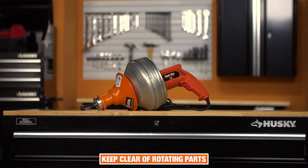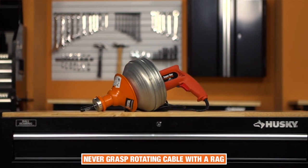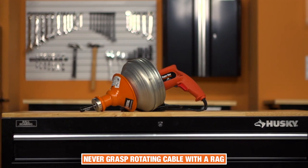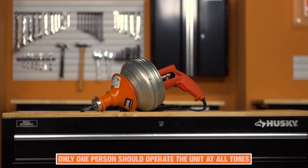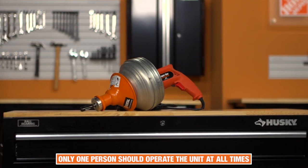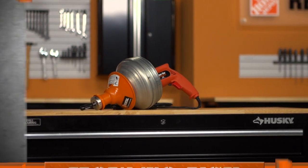Keep clear of the rotating drum or other rotating parts. As you run the drain cleaner, never grasp a rotating cable with a rag, as it could become wrapped around the cable and cause serious injury. Operating this machine is a one-person job. Know how to shut off the machine in an emergency. If you leave the machine unattended, always pull out the plug.